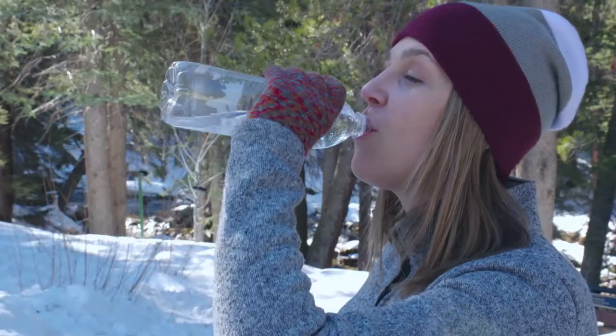Lastly, be sure to always stay properly hydrated. Even though you may not feel thirsty, you need to always have water on hand. And remember, don't forget your sunscreen. So get out there and enjoy some winter activities in the cold.